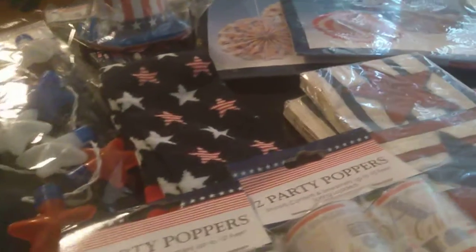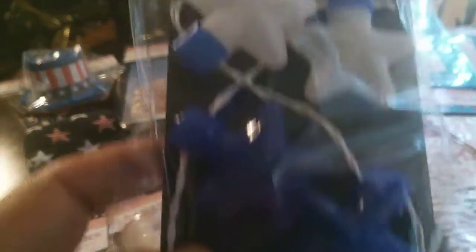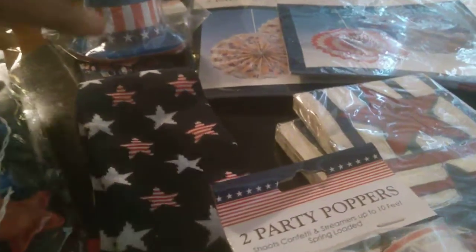So let me start by showing some stuff I picked out. I got this light-up LED necklace with white, blue, and red stars. I thought it'd be cute to have, especially at night, seeing how I like stuff that lights up.